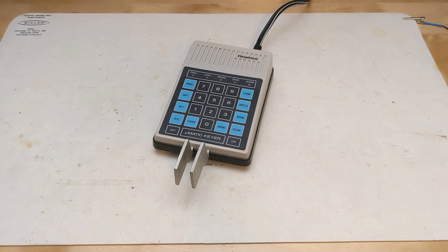On power-up the keyer performs a self-test including a memory check. Pressing the load and send keys simultaneously will reverse the paddles, and pressing the PC and stop keys simultaneously will reset the keyer to all defaults.